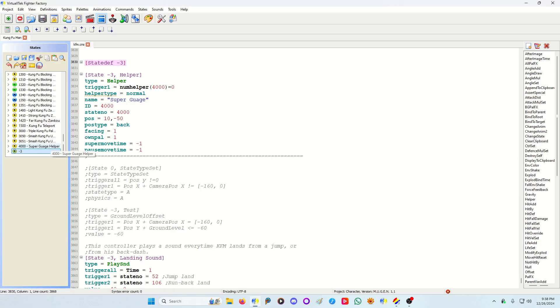I want this activated at all times because it's a fake super power bar. In my negative-three state I have a helper code where the trigger is NumHelper(4000) equals zero — meaning if the helper is not active, make it active. This prevents spawning multiple helpers of the same type, so you don't overfill your helper usage. It used to blow computers up back in the day.